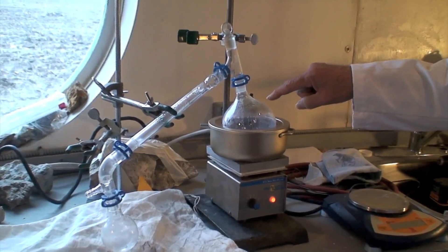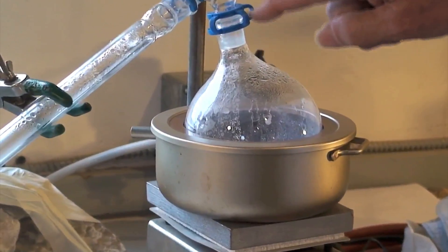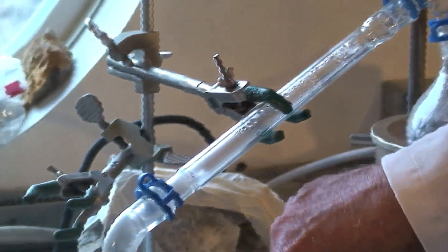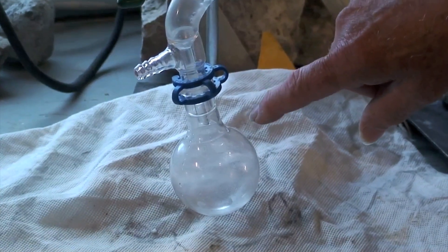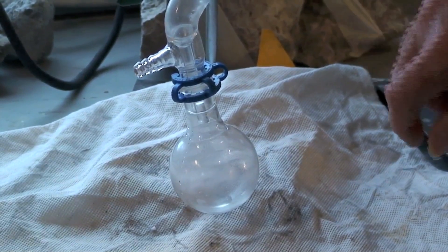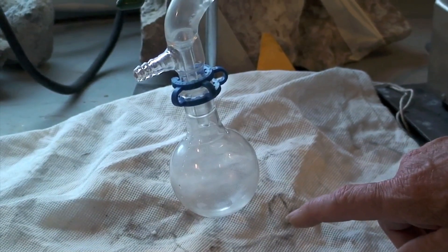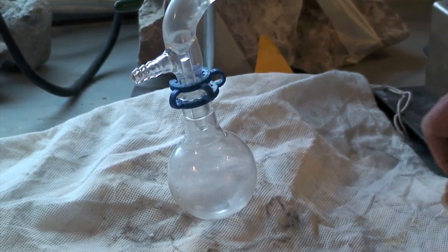Notice the water being driven out of the gypsum — it is condensing here, created by the steam, coming further out along the tube. We can see where it is being condensed along the tube. In fact, there is a drop of water getting ready to fall. If I give it a little tap — there we go. We actually have water that comes out of rock, and a little more water is still coming out.